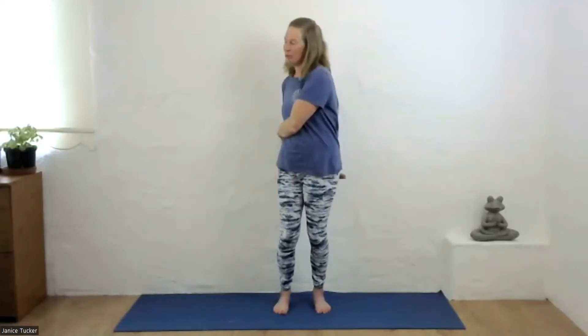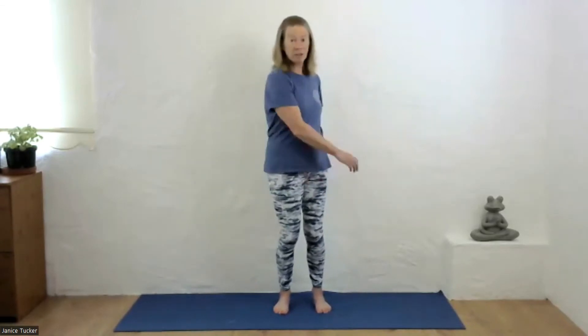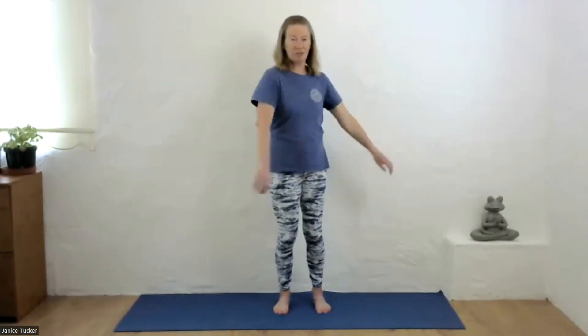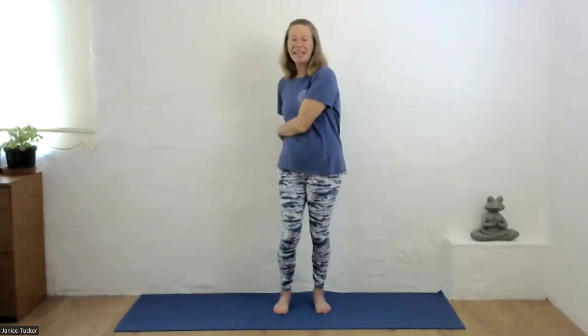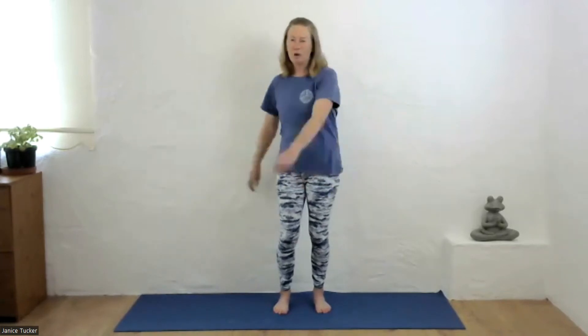The breath is abdominal breathing, and the mind is paying gentle attention to releasing any stress that your body might be holding. That could be conscious stress that you're very aware of, or it could be unconscious stress which you're not aware of but may be holding. Just think of releasing stress as you perform this movement.